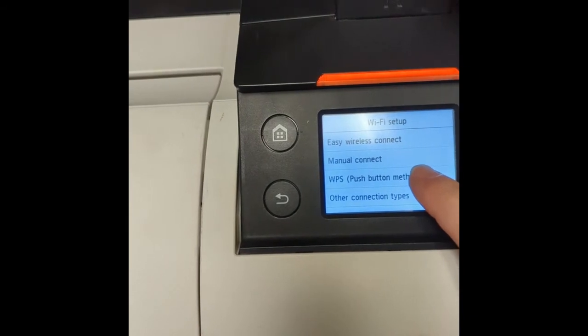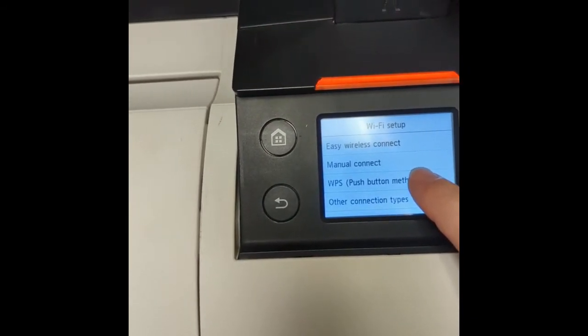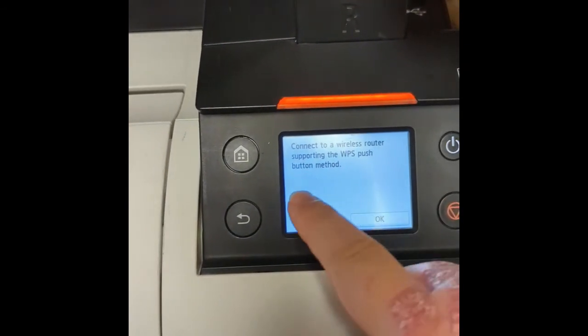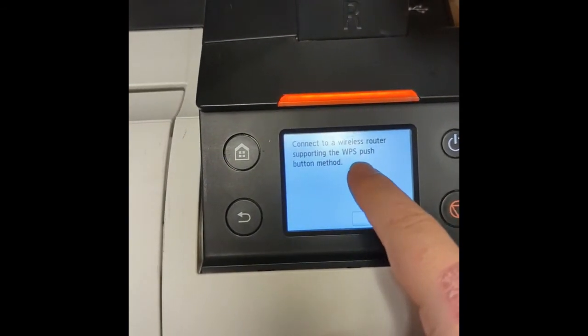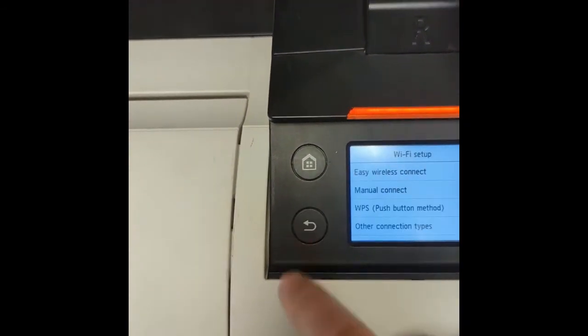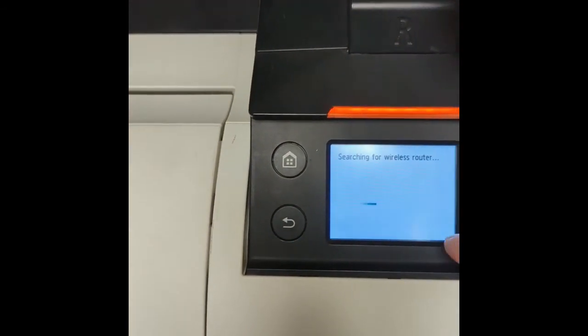WPS is if you have the router nearby and can push the button on the router. It will say connect to a wireless router supporting WPS — push the button, or back out and do it manually.